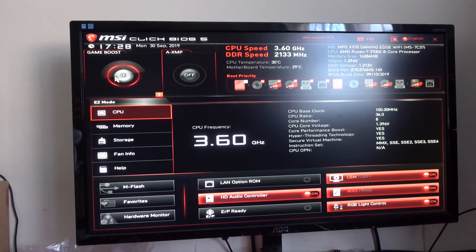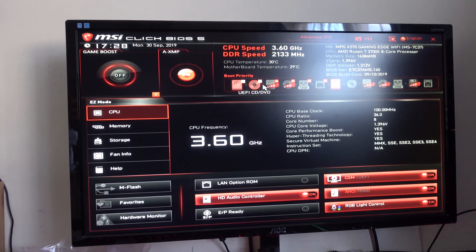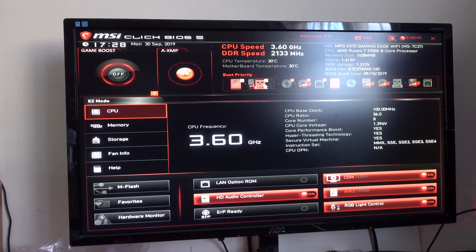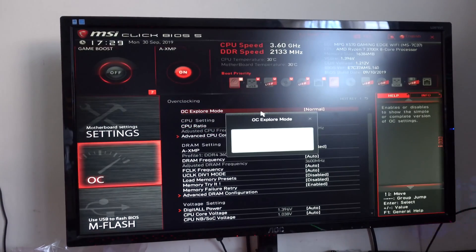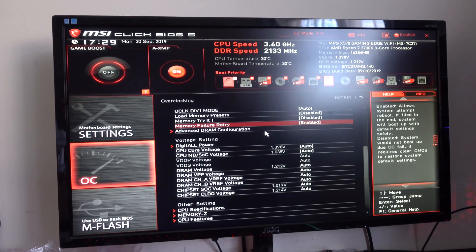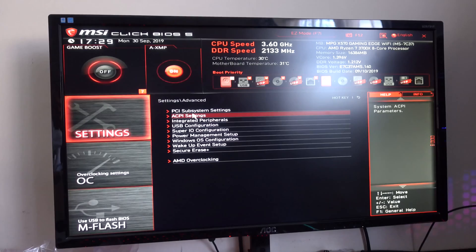BIOS-wise, I still have to commend MSI on their great design, with their very easy-to-use layout — stuff like a big red button for XMP, a boot priority list that you can just drag around, and in the advanced menus, the overclocking page is just a single page with every setting you could ever want on it, and that makes it really easy to do a basic overclock or dive deeper.